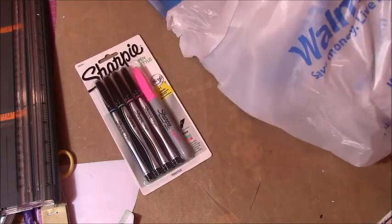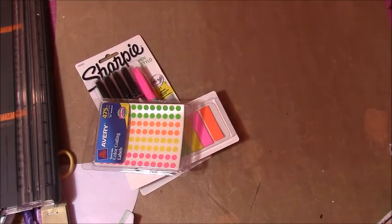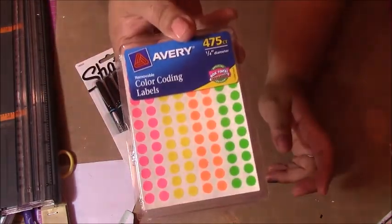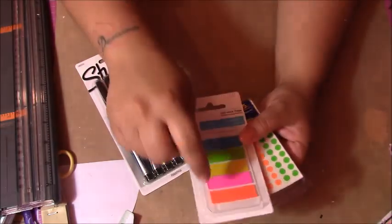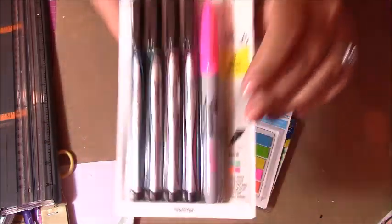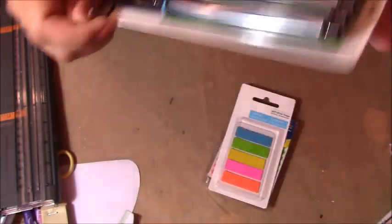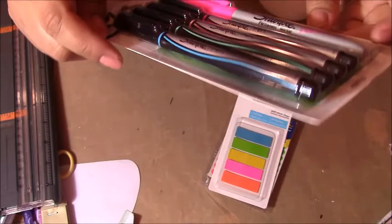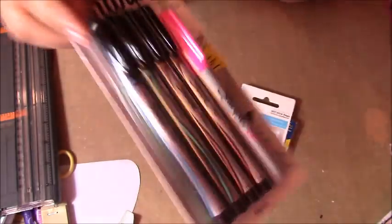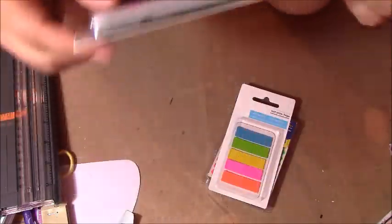Also what I got at Walmart were Sharpie pens, and these things — I'm going to put these in my planner. You can cut like a triangle out and make them into little flags too. And then these I'm super excited about — they come in other colors too, they don't bleed through, and these are actually pastel colors. So I'm excited about that.